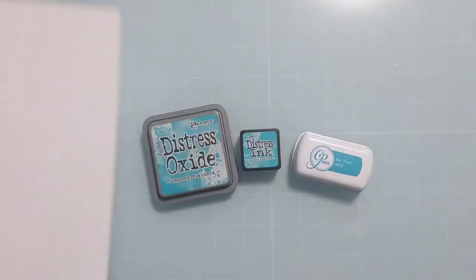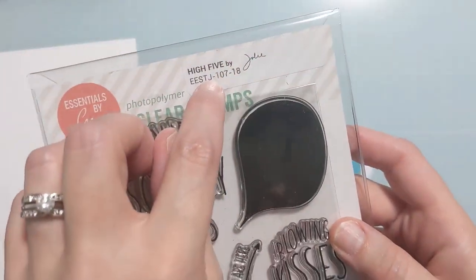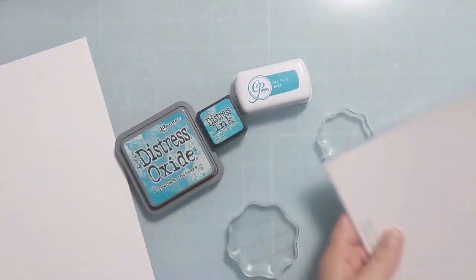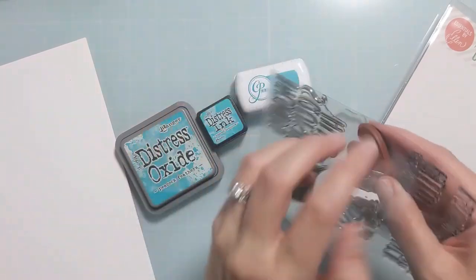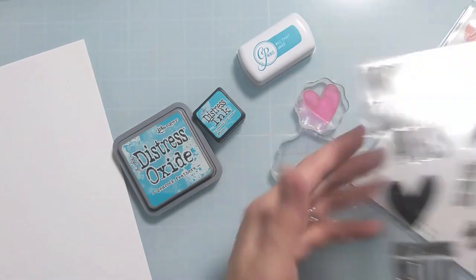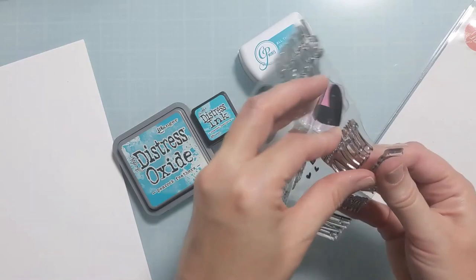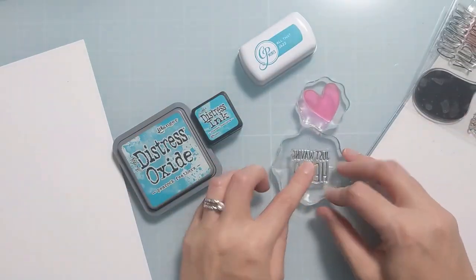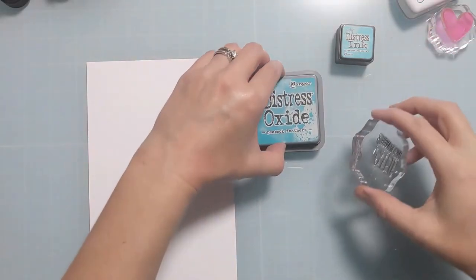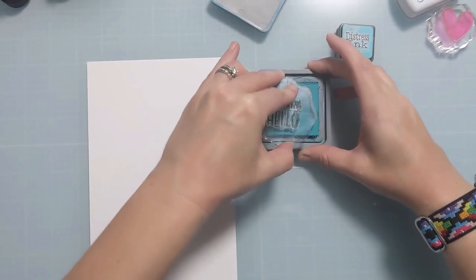Here you can see how I store the little foams on just the mini ink pads of Distress ink. I have some cardstock here - 120 pound Accent Opaque - and this really cool stamp set called High Five, it's a Julie Ebersole at Ellen Hudson. I get asked often why I chose the lines that I did, how they're different, and I thought this might be a good video to explain that, and also to help if you're just starting off with crafting.